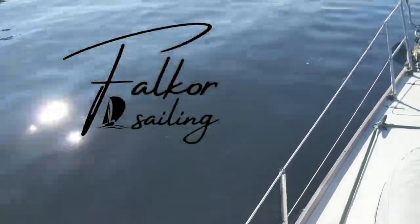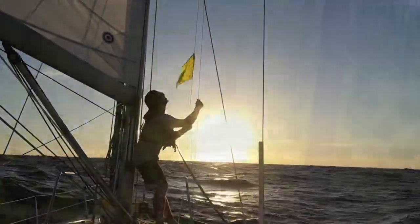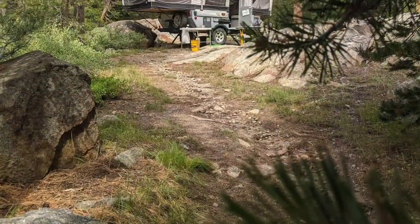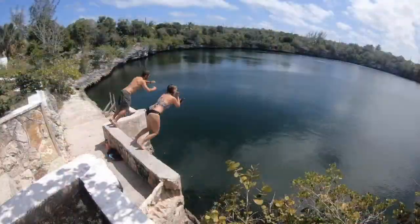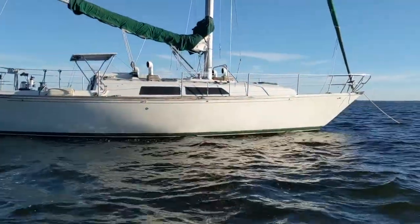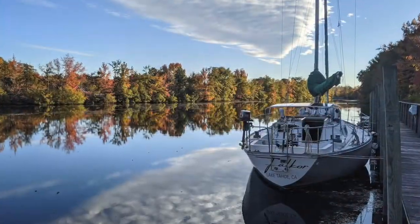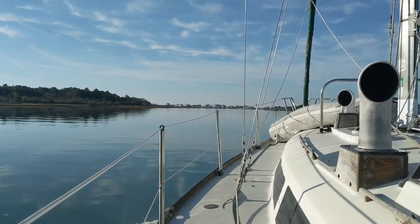Cheers! Welcome aboard Falkor. I'm Leslie, and I'm Steven. We are a couple of adventure seekers from the mountains who traded it all in for a new life at sea. Together we've mastered the art of tiny living in a camper, traveled to amazing places around the world, and now we've begun an endless saga of adventure and boatwork aboard our 1981 CNC Landfall 38, Falkor. We invite you to tag along for the ride and support our journey by hitting the subscribe button and joining our Patreon community.